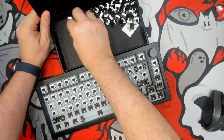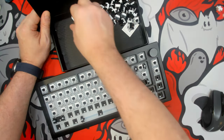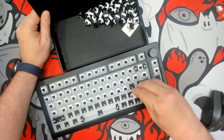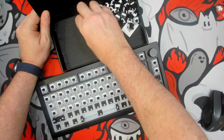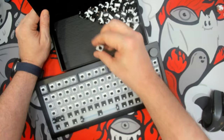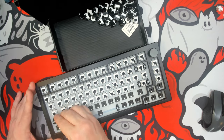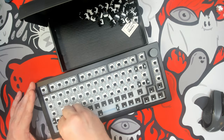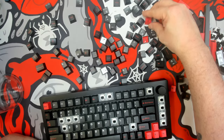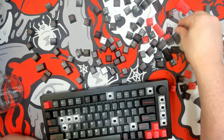For switches, I'm trying out some Akko Piano switches which I had bought a while ago — the box got pushed behind another box and I'd completely forgotten about them. These are completely stock and they sound like marbles falling on a granite floor; it's a very satisfying pitch. There was hardly any ping to speak of and I think they fit quite nicely with the aesthetics I'm going for.